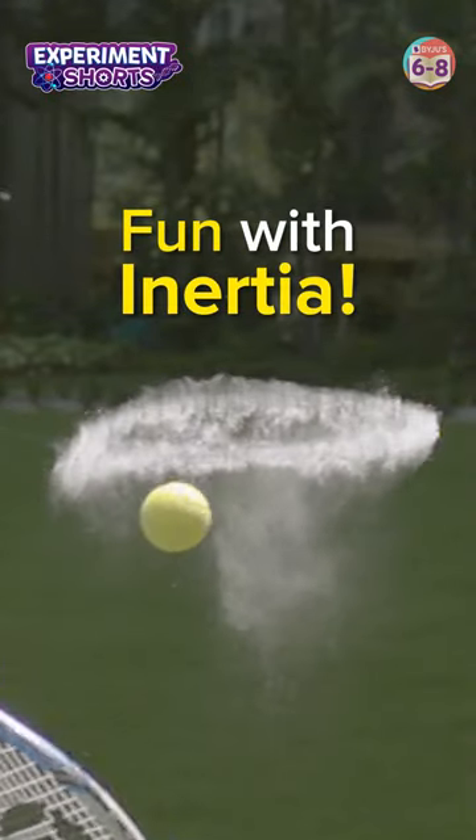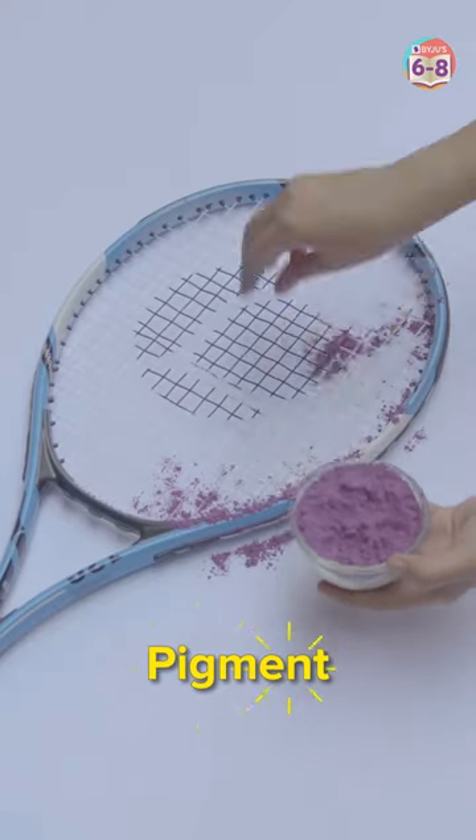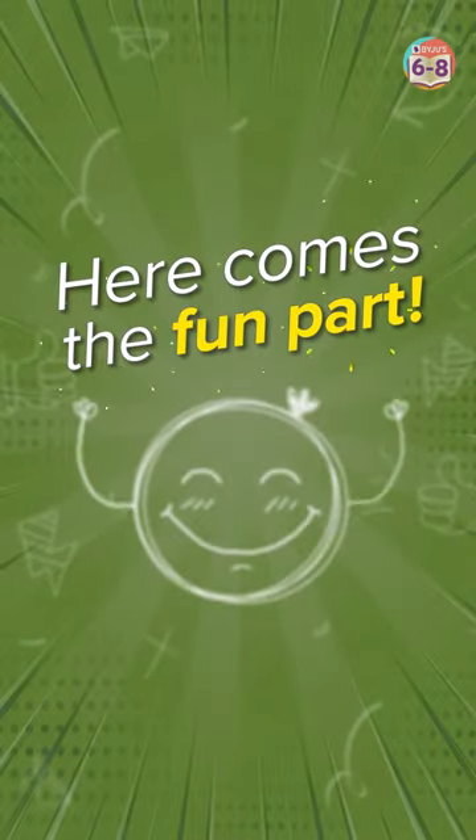Let's have some fun with inertia. First, we take a racket. Then, we generously sprinkle pigment on the racket. Now, you need a tennis ball. Now, here comes the fun part.